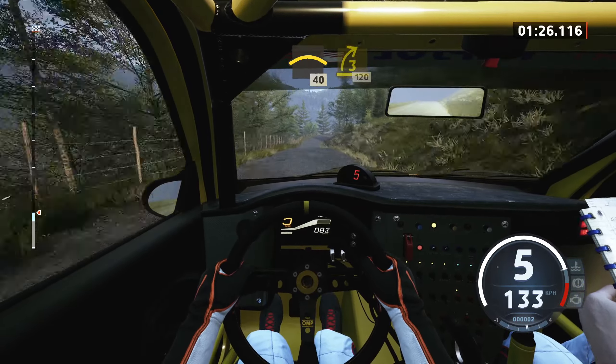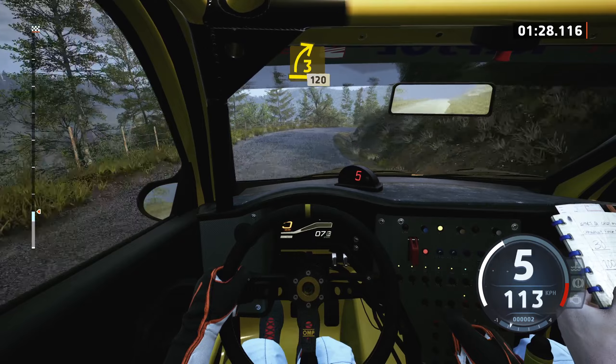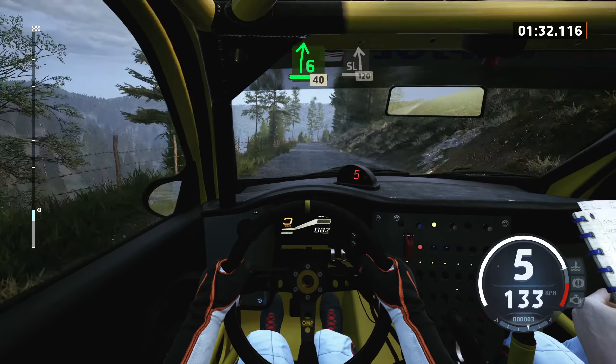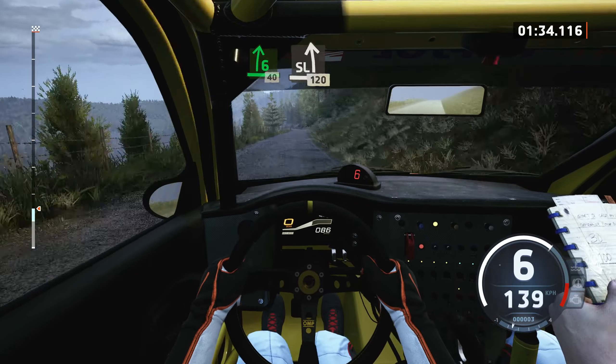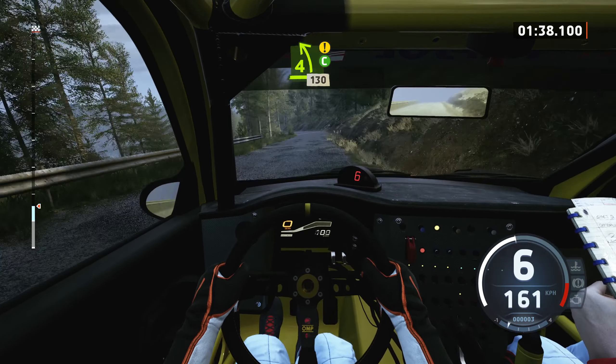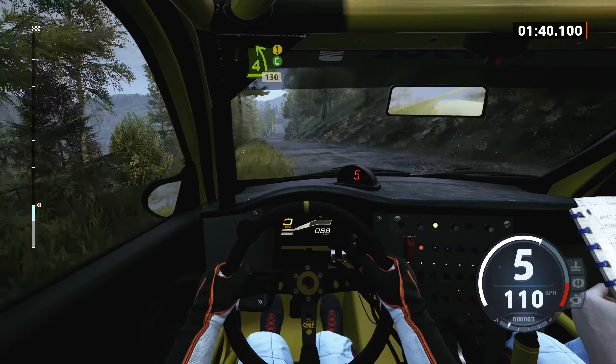40, 3 right short, 120, 6 right, 40, slight left, 120, caution, 4 left short, small cut, 130, small jump.